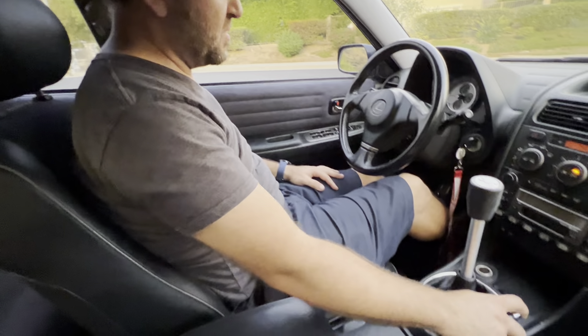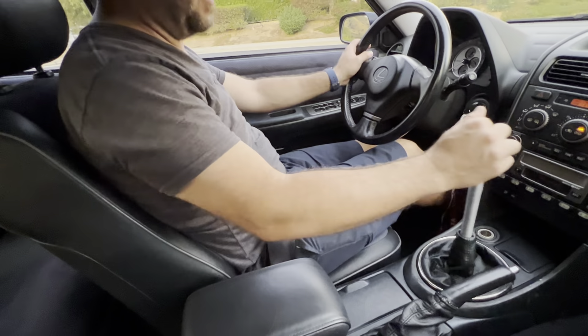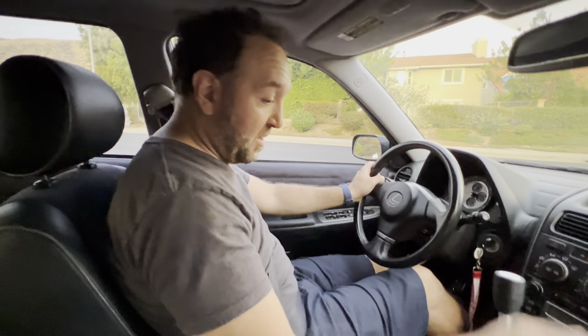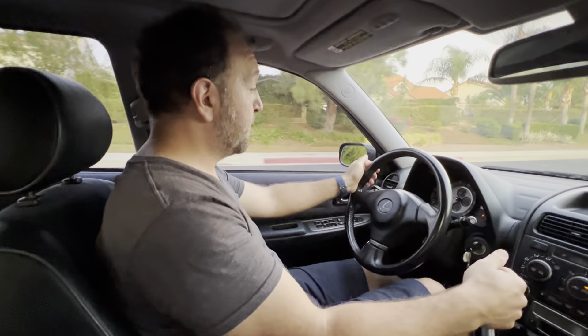Once you're driving it, it's really not too noticeable. I would definitely daily this car if I didn't drive so many miles to work on the 405 freeway in traffic. Six-puck clutch with a solid flywheel — amazing.